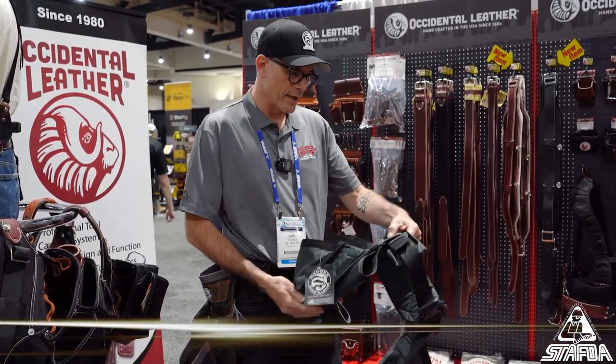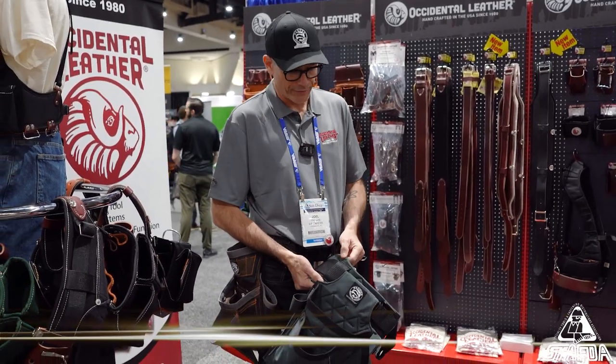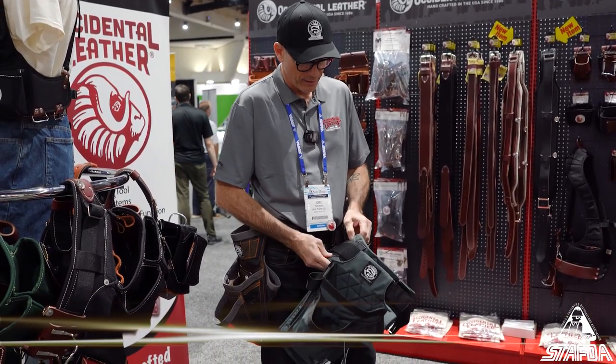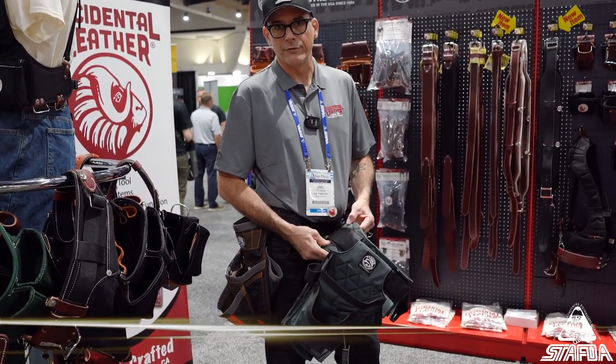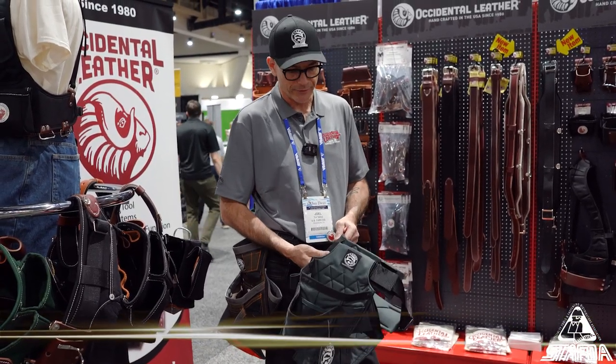Here we have a trim set, and the selling points on this would be the comfort level of the belt — we feel it's unmatched. We've got a proprietary foam made just for us that will retain its characteristics for as long as you're going to be able to use the belt.